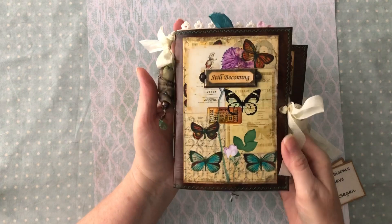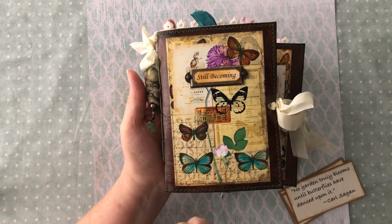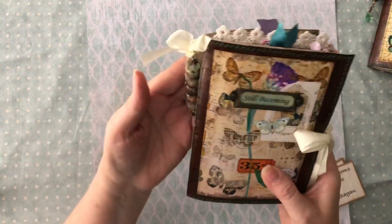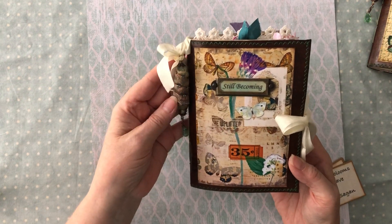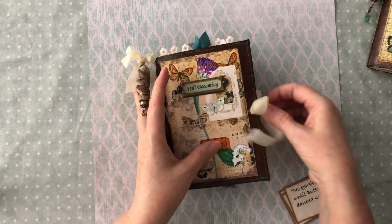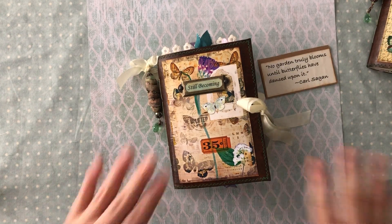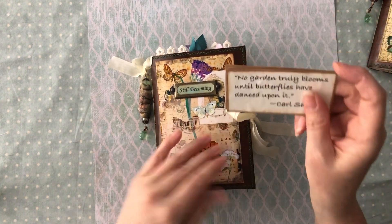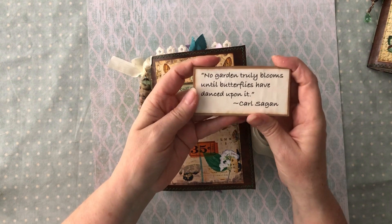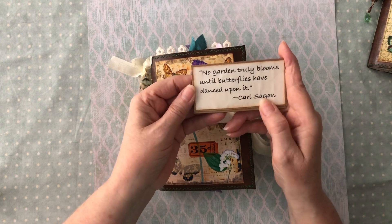Here's another one - all of the covers have a different image from her papers and then I have a little different coloring in the book plate of the title. They all have the butterfly boho bead. I have the little eyelet closure here with the seam binding. I've got a little quote card here that I'm going to put in - I realized I didn't put it in after I'd already tied these up. It says, 'No garden truly blooms until butterflies have danced upon it,' and that's a quote by Carl Sagan.